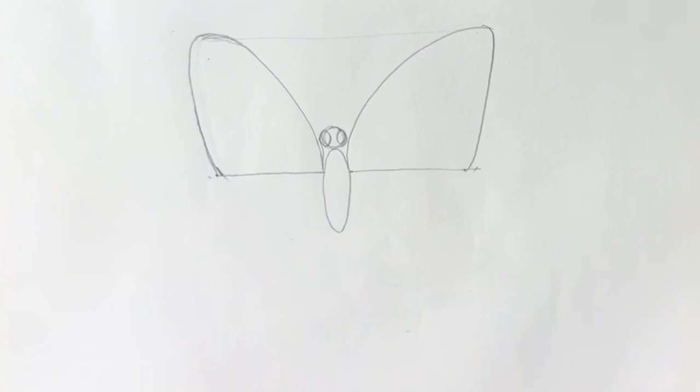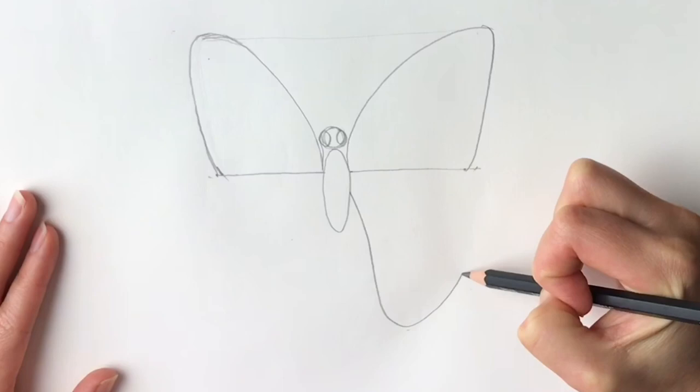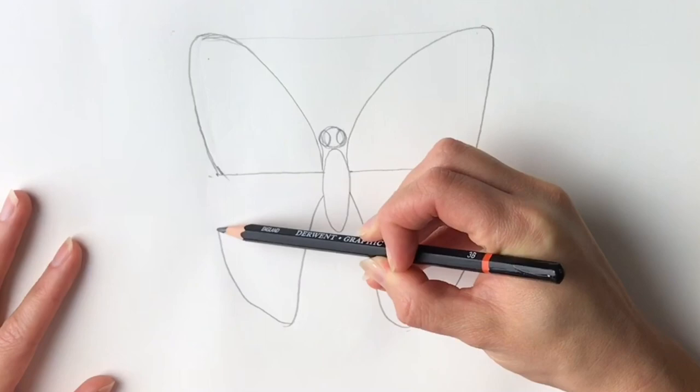Okay, now for the lower wings. Starting about here, bring it down and just draw around like so. Now the same on the other side — easier said than done. Coming all the way down, bring it round and in. There we go.